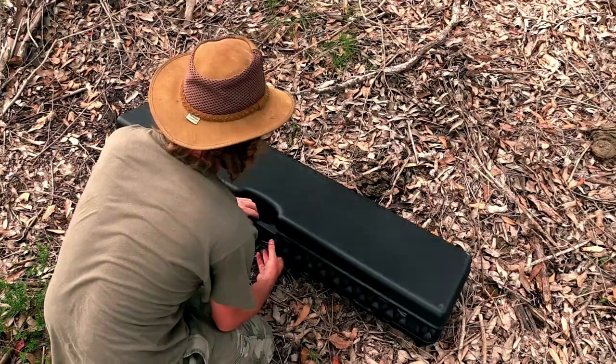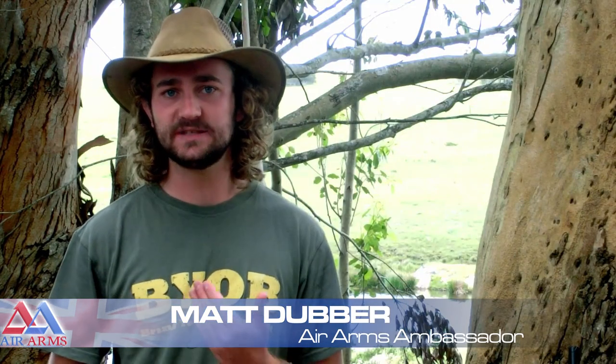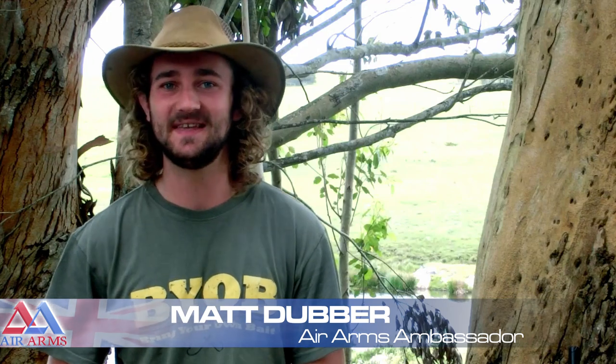Air Arms have been producing world-class rifles for decades now, and for almost 10 years I've been shooting with Air Arms PCPs. The first PCP I ever shot was an S410 Carbine, and since then there's been no looking back.